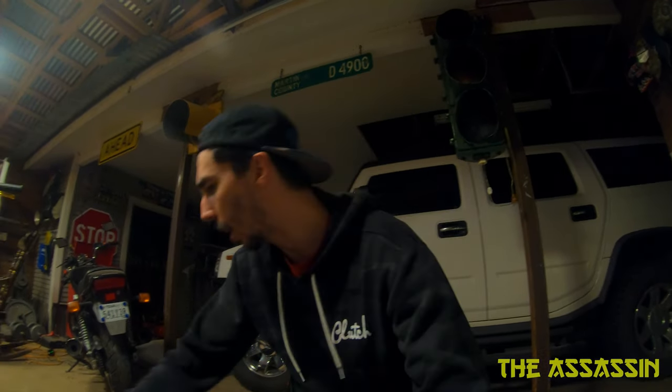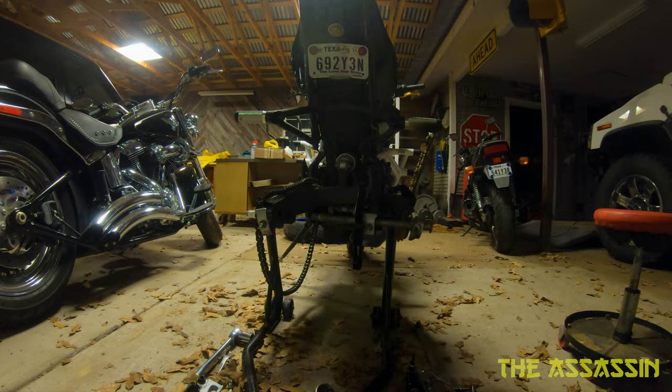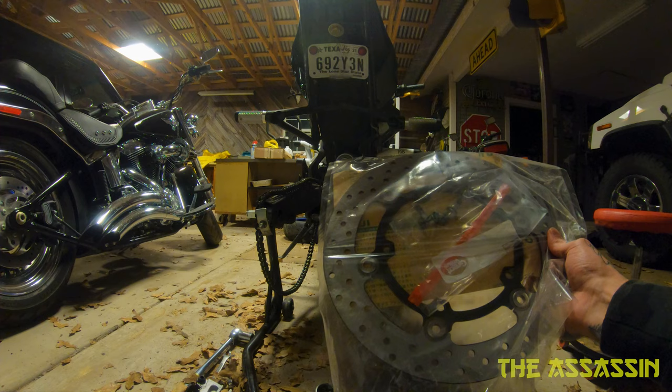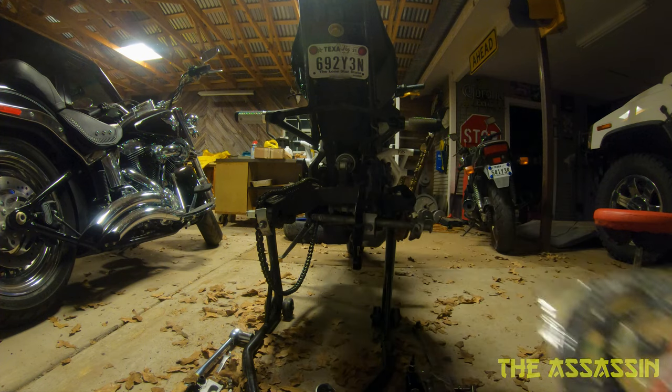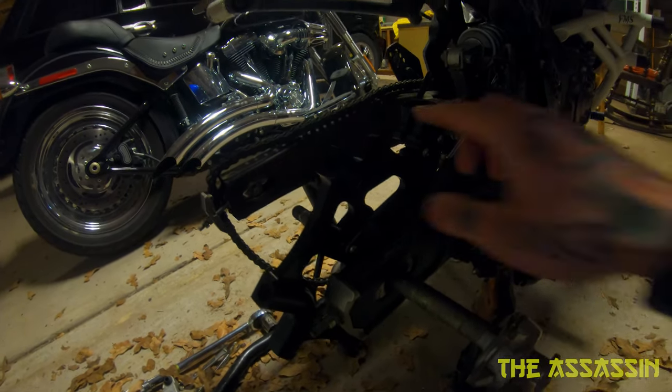What's going on everybody, it's the Assassin and today we're going to be installing the handbrake setup for the MT-07. I've already taken apart the bike for the most part. What I have is the MT-09 caliper and the Extreme Creations bracket.